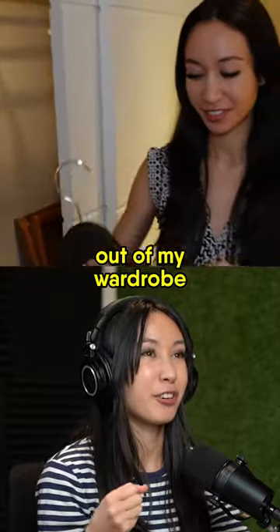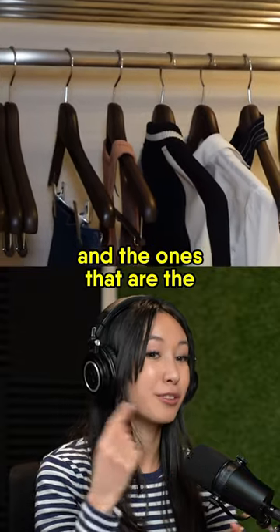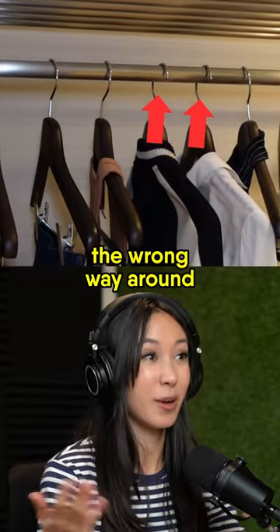As I take my clothes out of my wardrobe and wear them, I put them back the right way around. The ones that are still the wrong way around I'll know it's because I haven't used those clothes — that's why they're still the wrong way around.